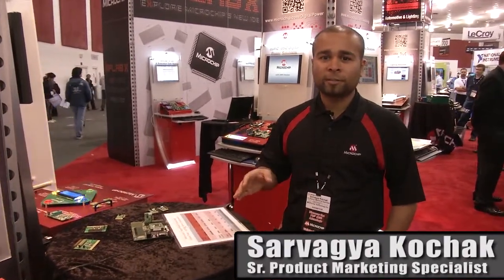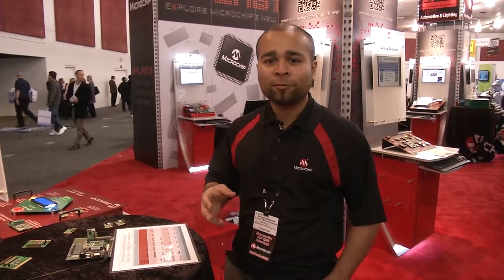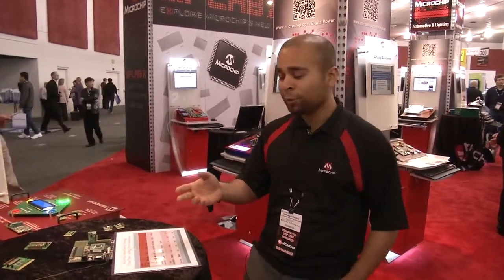I'm Sarvagya Kochak and I'm with the SuperFlash memory division at Microchip Technology. We're over here at San Jose at the Embedded Systems Conference and I have something really exciting to show you today.